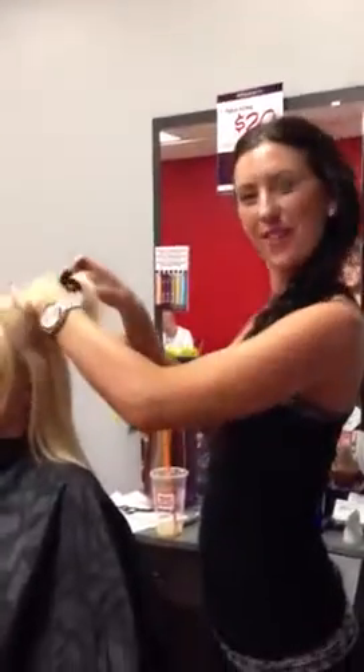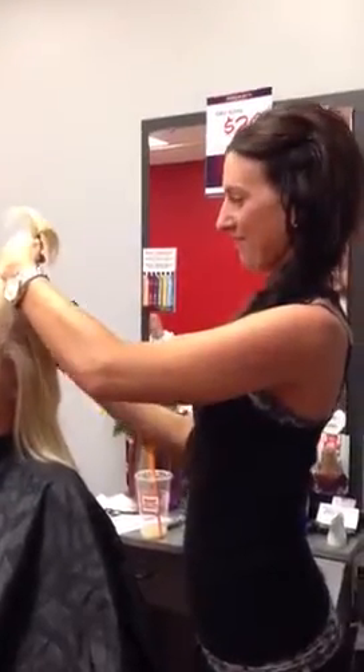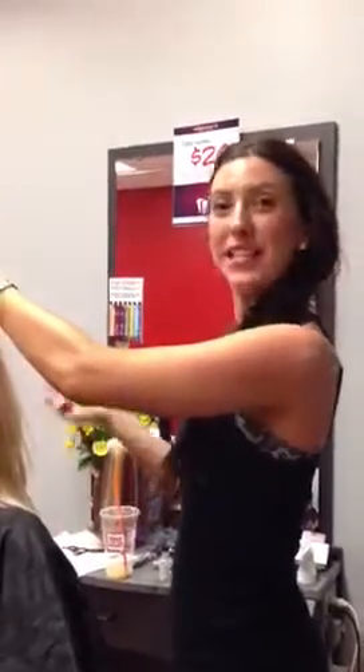Well, thanks so much for talking about the Hot Heads extensions. You're welcome, anytime. And where can we get these done? Bird Van's Hair Studio. Phone number is 610-933-7711. Awesome, thanks so much.